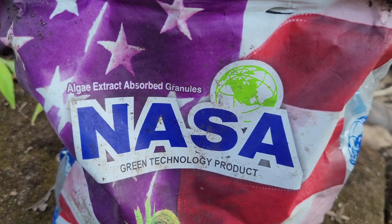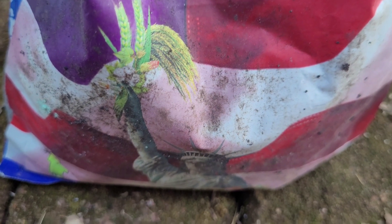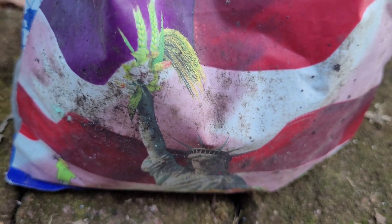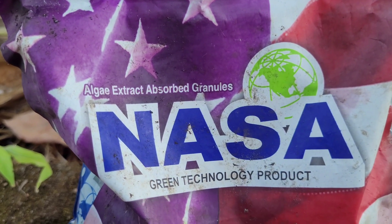Welcome back to George the Indian Farmer. This is one of the most sought-after micronutrient brands called NASA for plants, which will provide essential trace elements like boron, magnesium, copper, iron, etc. to the plants.